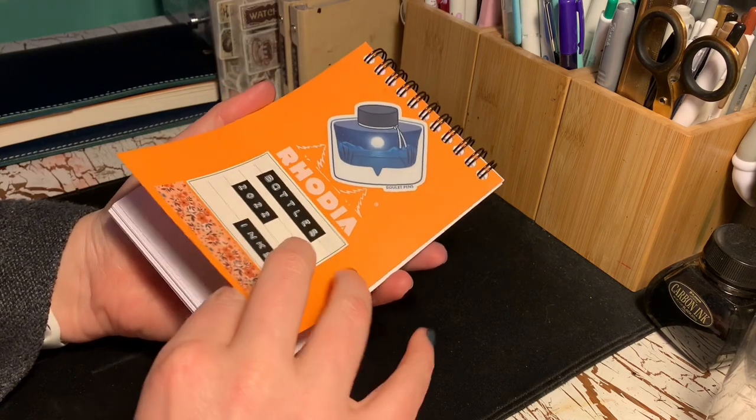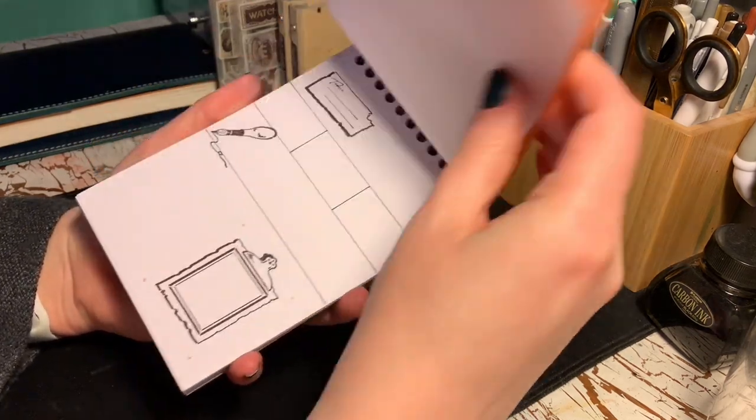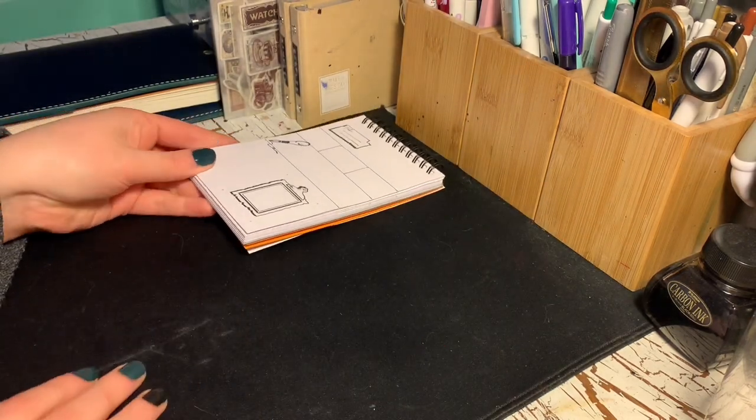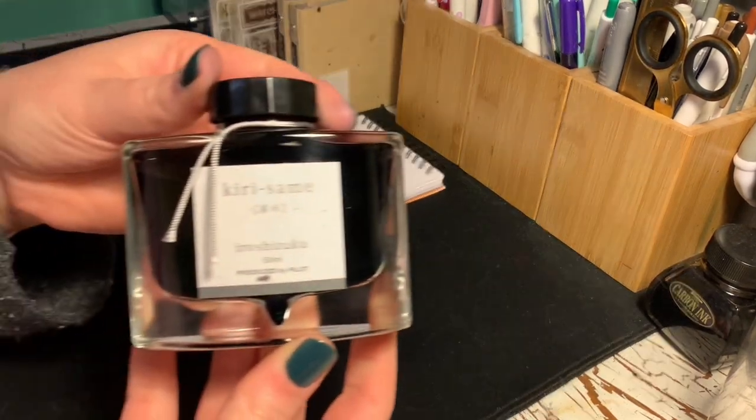Hey! Welcome back, or welcome if you're new here. My name is Sarah, and today we'll be playing with a bottle of Kirisame from Pilot's Iro-Shizuku line of inks.